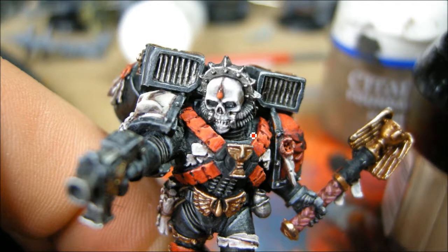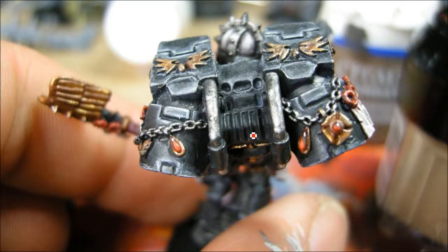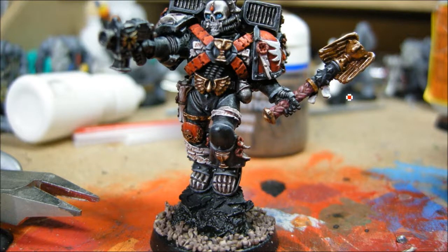Highlighting up some of the silver bits there and getting close to being done. You can see the gemstones I'm doing — that's just a Scab Red base, a little bit of black to bring it down, and then highlighting up to reds at the bottom with a little white dot to simulate light reflection.